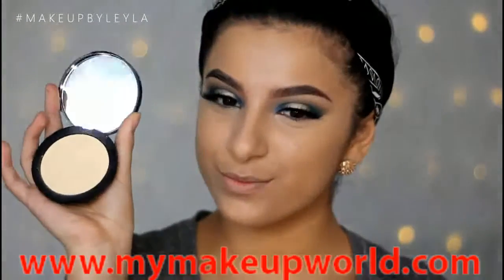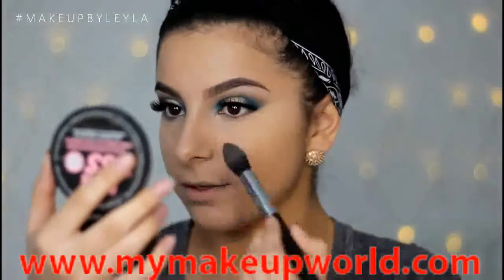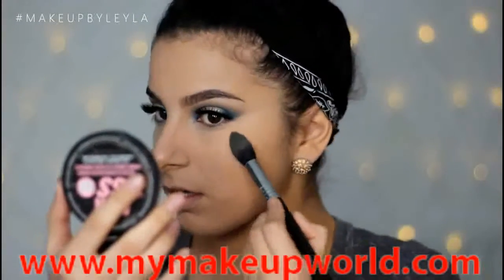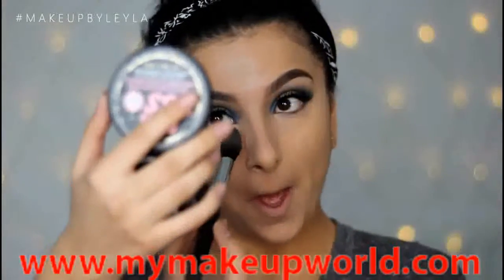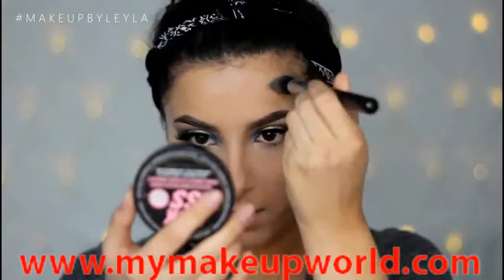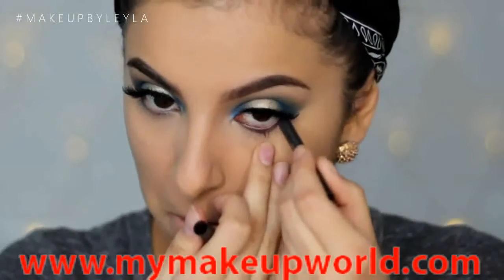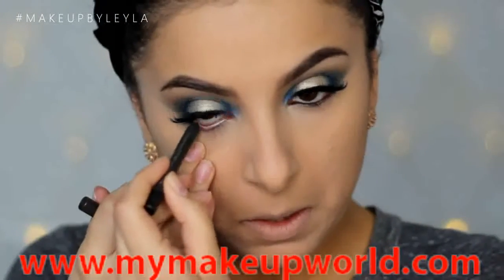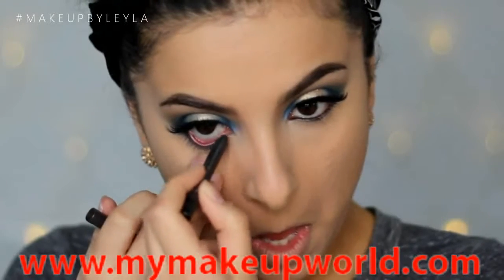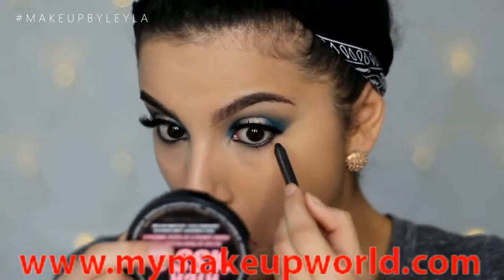Next I'm going to be setting my under eyes with the Soap and Glory Instant Retouch Powder, and I'm taking this on a Sigma F35 brush. This is probably one of my favorite brushes at the moment because it just sets your under eyes so beautifully. I'm just taking the tapered side and getting it as close to the bottom lash line as possible, and I'm also using that to set my forehead and my nose as well. Next for my eyes I'm just going to apply some black coal liner to my waterline and I'm also going to take it slightly underneath the lash line — this will just create a nice smoky effect and act as a base to apply that blue as well.